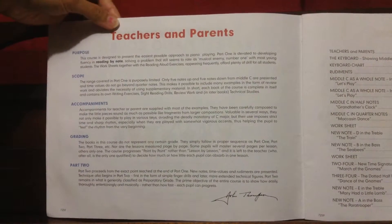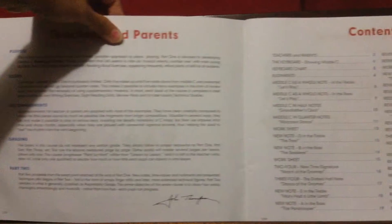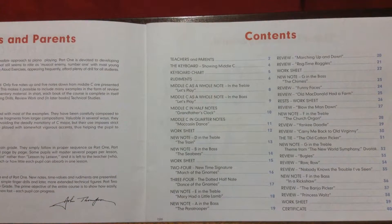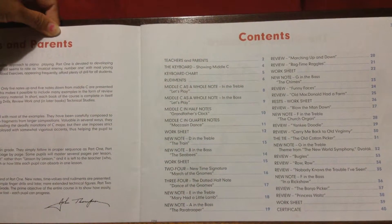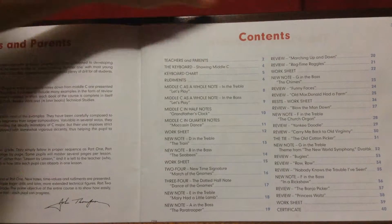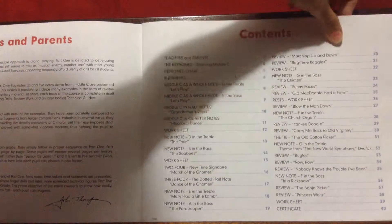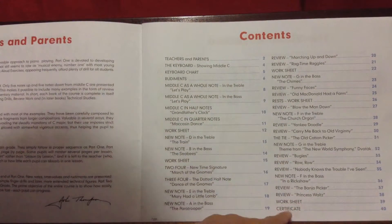This is just an overview for teachers and parents, including post-cop accompaniments, grading, and part two. These are the table of contents listing all the songs in this book. There is a total of 38 items, including worksheets and the certificate at the end.